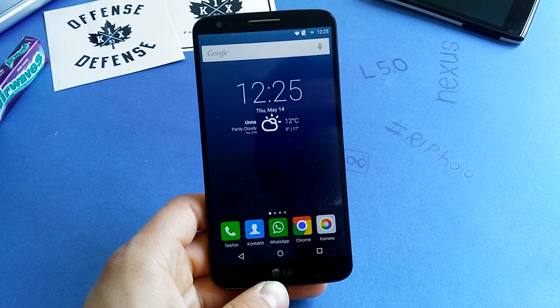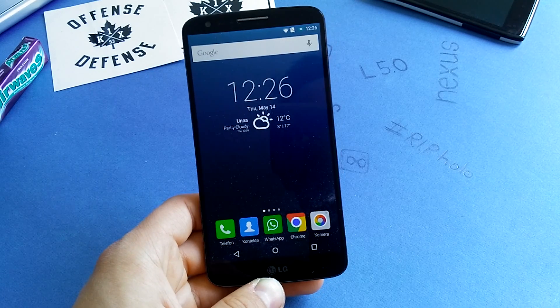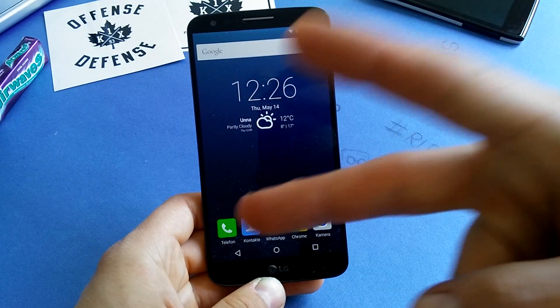Enjoy the new BlizzPop official version on 5.1.1 and enjoy the great performance on the G2. I will see you in the next one. Have a great day. Bye!